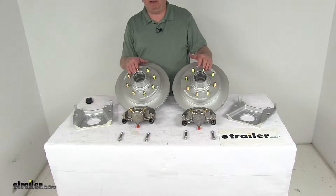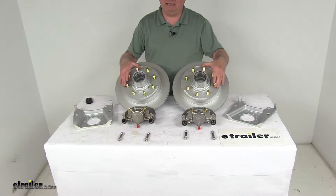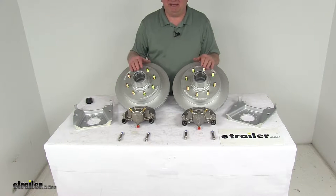Today we're going to take a look at the Kodiak Dacromat and stainless disc brake kit with the 13-inch hub and rotors, 8-on-6-and-a-half inch bolt pattern for 7,000-pound axles.